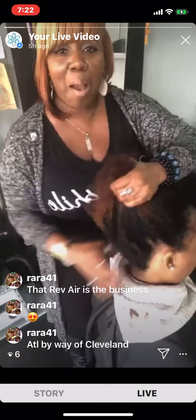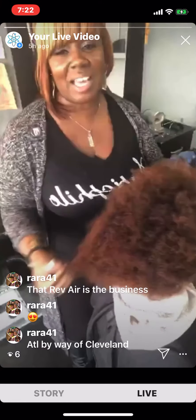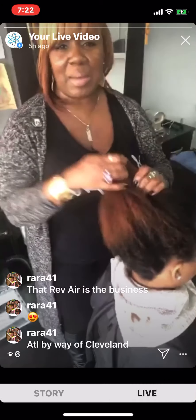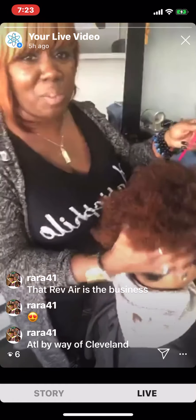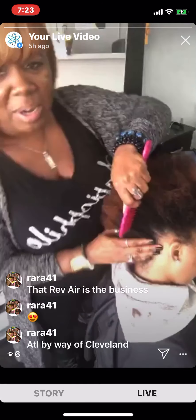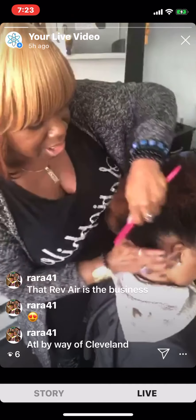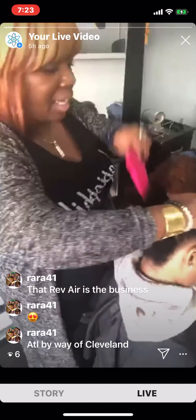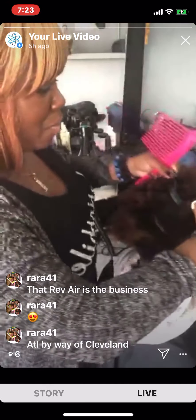Thank you guys so much for checking me out. This is the Rev Air reverse hair dryer. I like to say that this is everything the blow dryer isn't — there's no burning, it's ambidextrous, so whether you're left-handed or right-handed, you also don't need a brush to smooth the hair. Her hair is shampooed and conditioned using my line — the Right Hair Care products. How does your scalp feel? She said perfect.